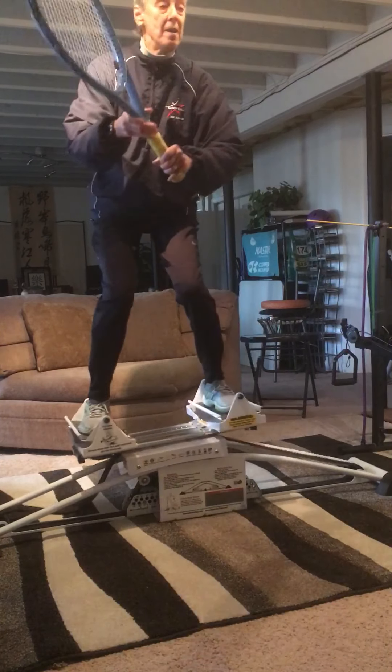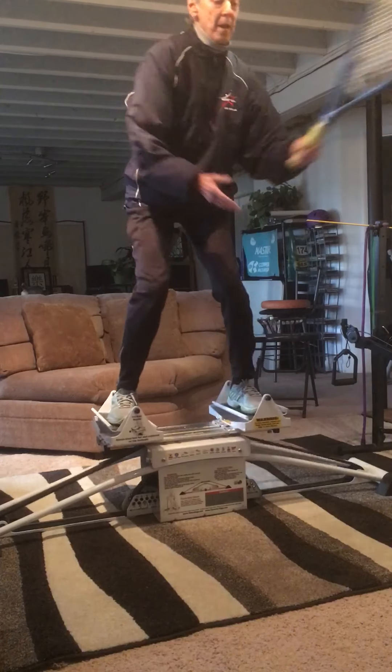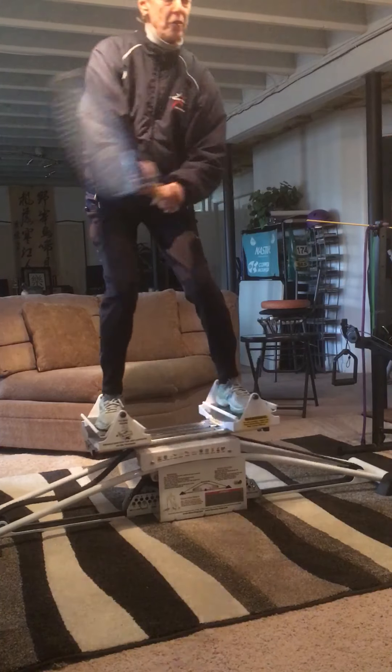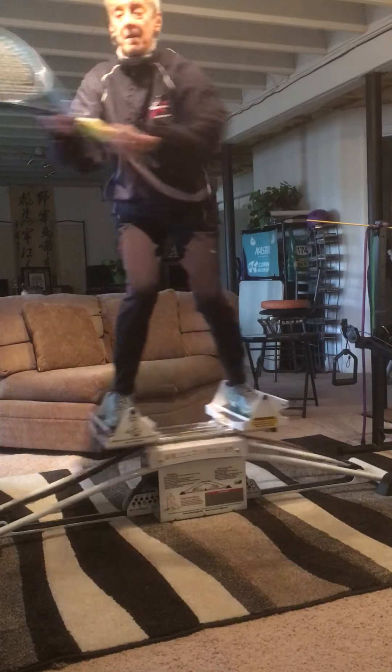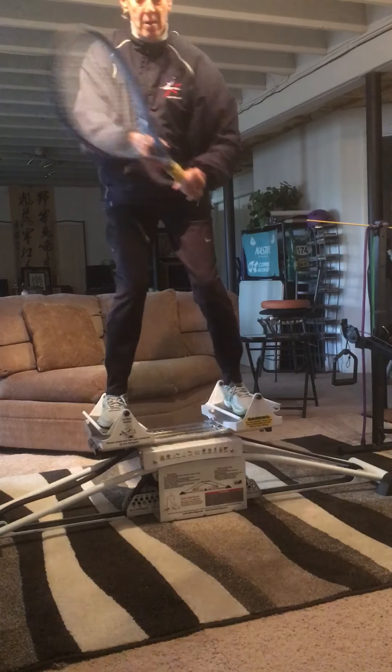For my forehand volley, it's here to here — I'm loading the outside foot and my hand goes at the same time. That's the preparation phase. Same thing on the backhand: here to here, slight twist, hand still out in front of me.